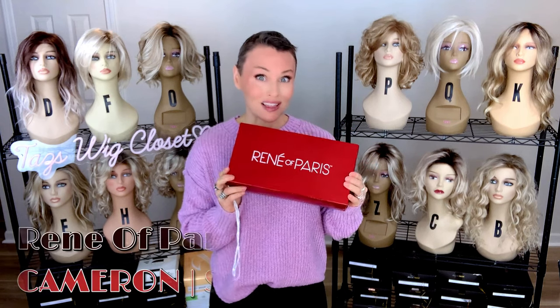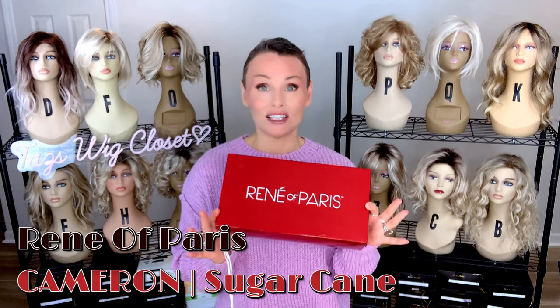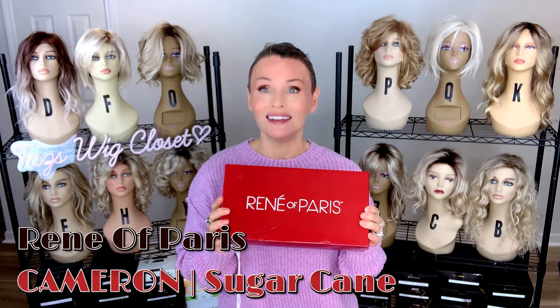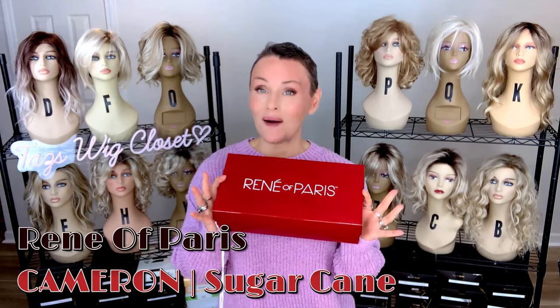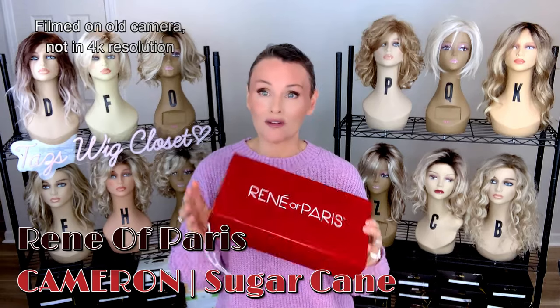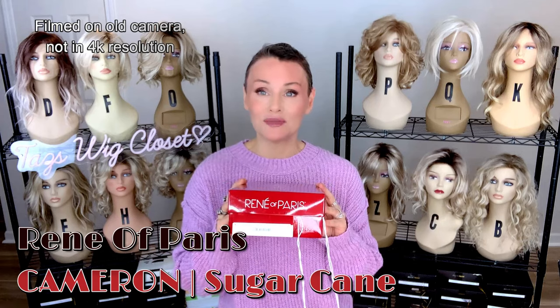Hey everybody, welcome back to Taz's Wig Closet at Wig Studio One. Today we're going to take a look at a legacy Rene of Paris style, Rene of Paris high fashion, in the Telltale red box. This is a part of my affordable series. We're going to check it out right from the box, look at it, discuss color, and do some styling.